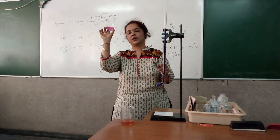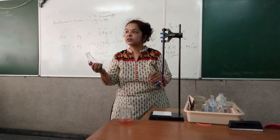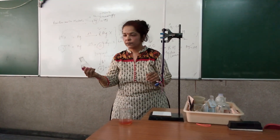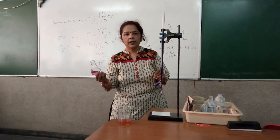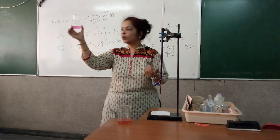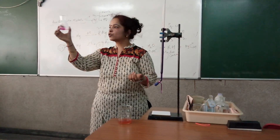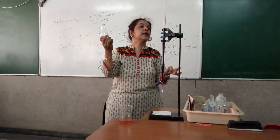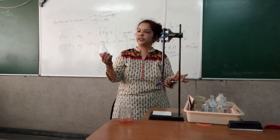The conical flask was used by a class 11 student who was doing the titration of NaOH versus HCl and got a pink color of excess NaOH. So your container had NaOH in it, meaning your titration in that case is working perhaps in a basic or a neutral medium.